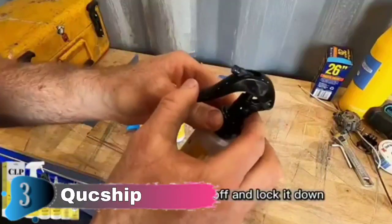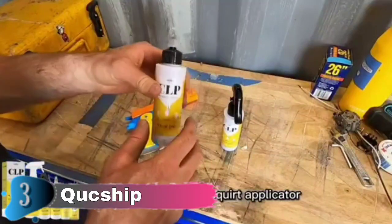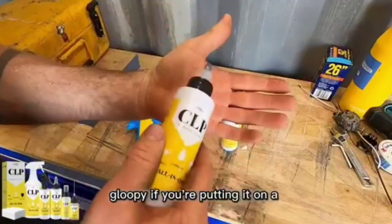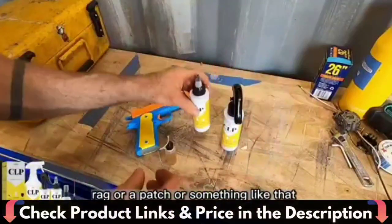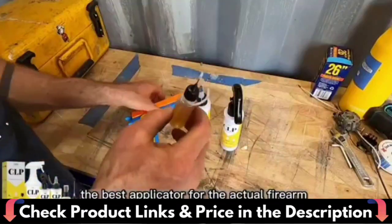In addition, you can also remove rust on knives, drills, weeding machines and other metal items. Gun cleaners and lubricants ensure that your gun will not freeze and will still run in temperatures as low as minus 65 degrees and as high as 400 degrees. Make sure your gun performs at its best in any environment.